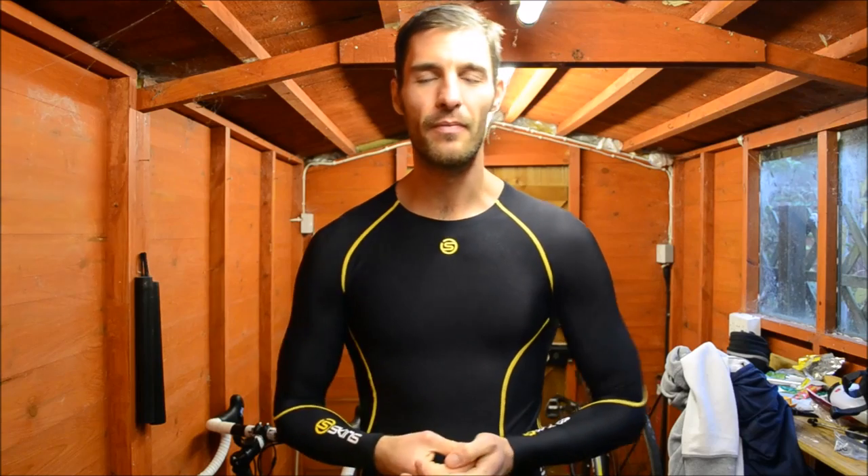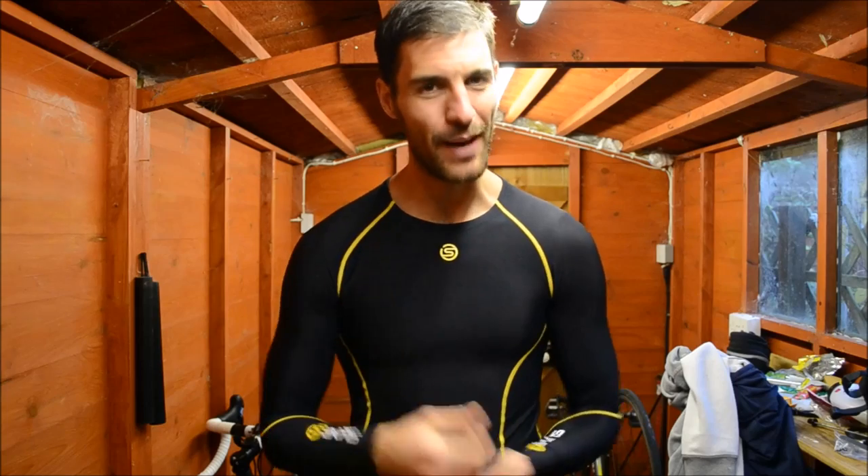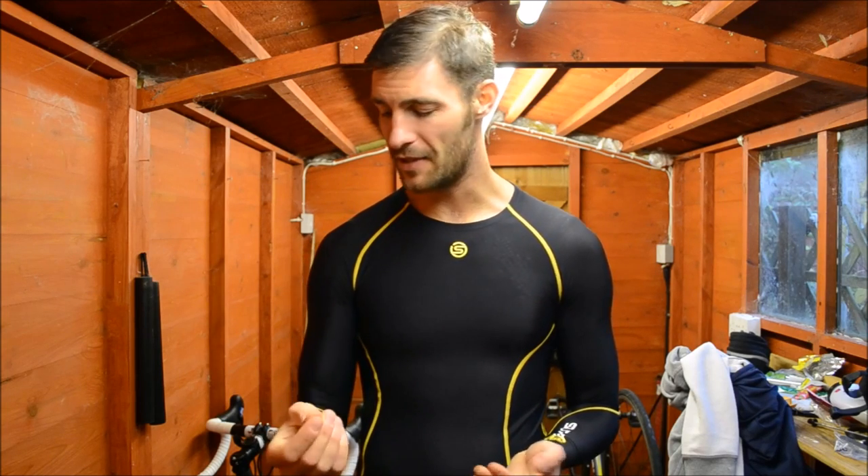What spurred me to make this video was that I was walking home from my lunch break the other day through a car park that has a gym outside it, and there was a guy getting into his car. He had the equivalent skins leggings of what I'm wearing here today and they were really, really baggy. I just thought, oh man, he has had some really bad advice. He has spent a lot of money on a premium garment and he is not getting the benefits — not getting his money's worth out of that product.